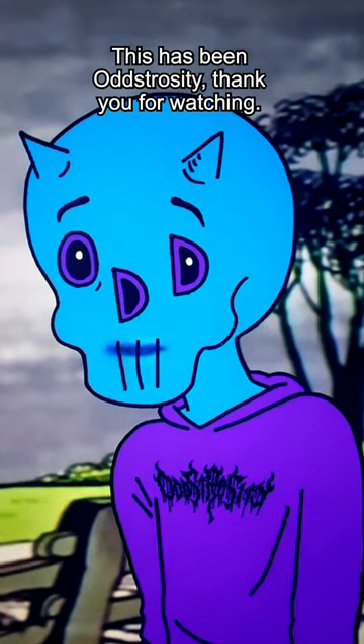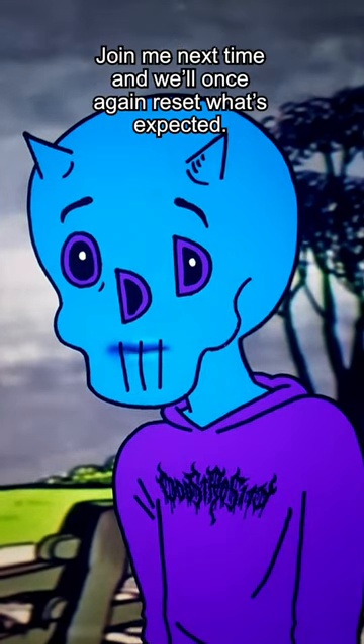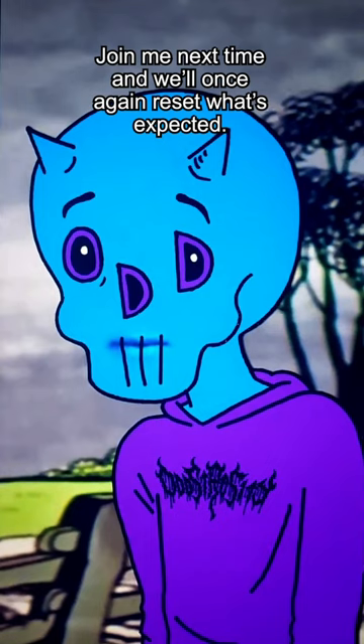This has been Oztrocity. Thank you for watching. Join me next time and we'll once again reset what's expected.